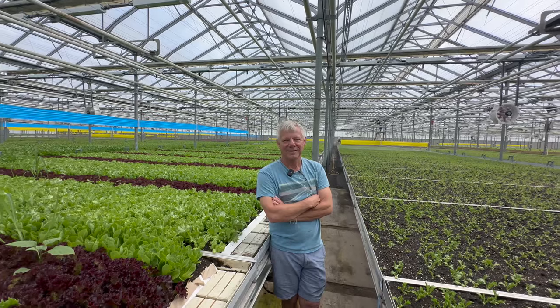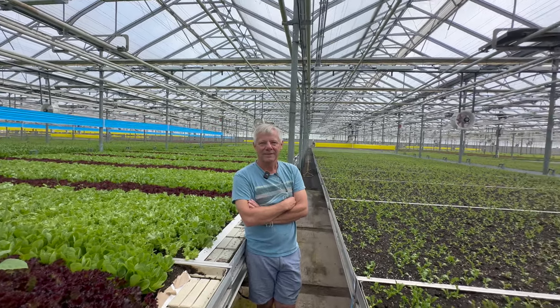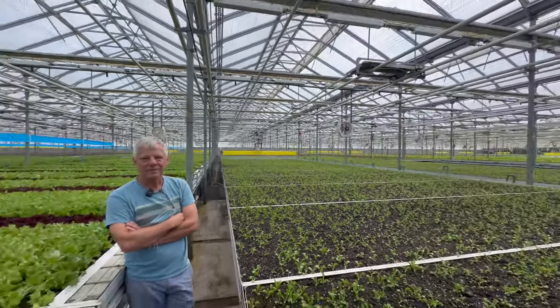Ian is one of my inspirations for starting Living Earth Farm. Seeing him grow microgreens in his past business and seeing how high quality that product was really inspired the methodology I used at Living Earth Farm. I'm really excited for you guys to meet Ian and to show you this really cool facility here at Greenbelt Organics. Thanks so much for having me — it is crazy how massive the scale of this greenhouse is.